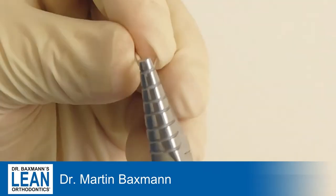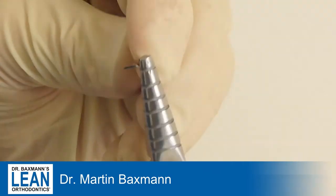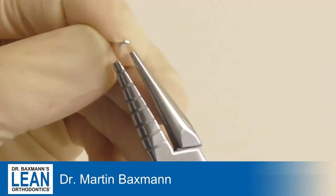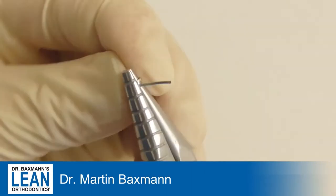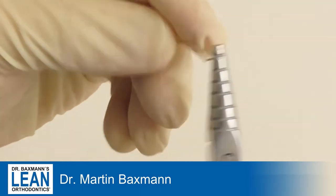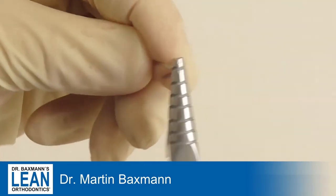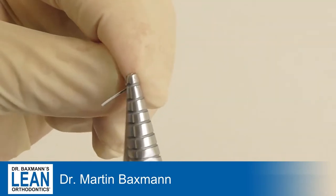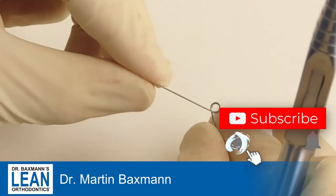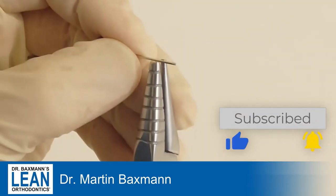The cantilever will be bent with a 17-25 stainless steel wire and a loop bending plier, as you can see here, and we start with a double helix. We leave a little end which will go into the molar tube, and a much longer arm which will reach out to the canine.